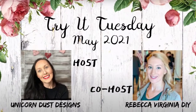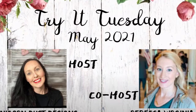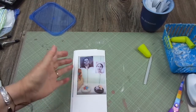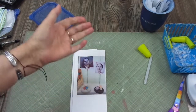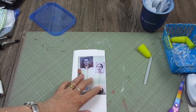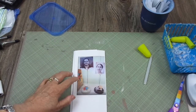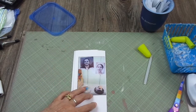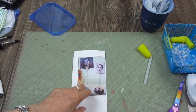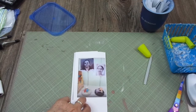Today's video is part of the Try It Tuesday challenge. It's hosted by Unicorn Dust Designs, and her co-host this month is Rebecca Virginia DIY. This challenge is about choosing a DIYer that you admire and trying to recreate or make your version of three of their DIYs. I am choosing Mondas from Mom Does Life Handmade, because I really admire her — she's beautiful inside and out and she's an amazing crafter. I'm going to leave the link to her channel and the three videos in the description box, as well as the hostess channels and the playlist with all the videos entering this challenge.